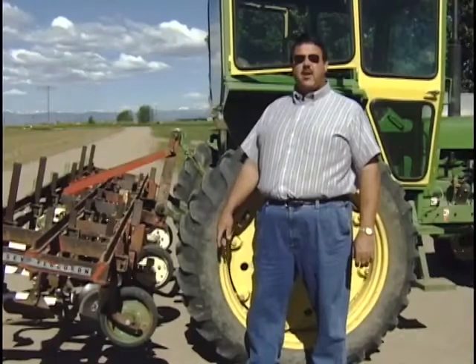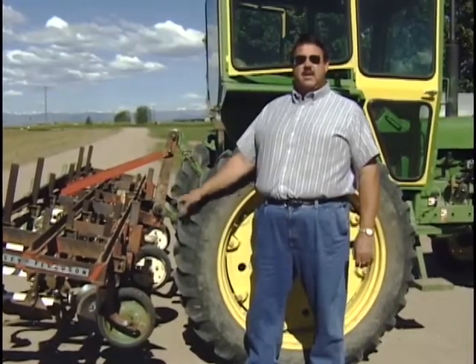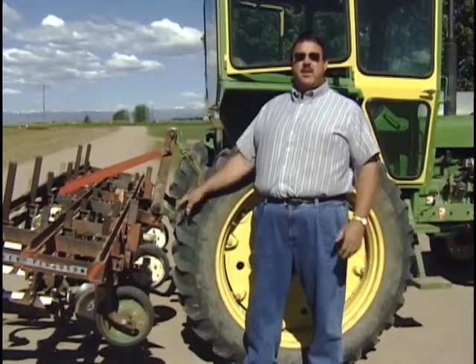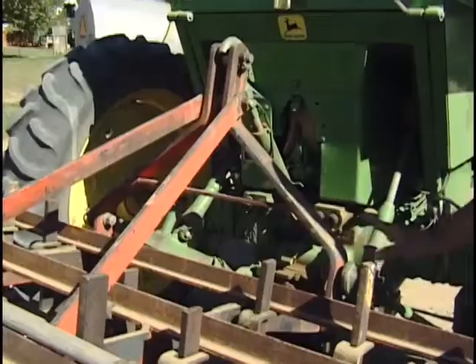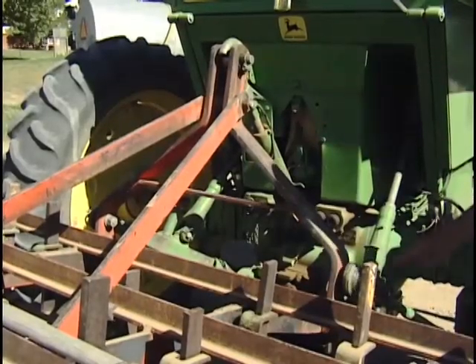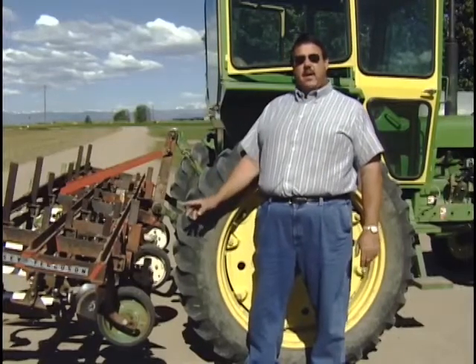This is the same tractor we had before with a planter on it, but this time we have a cultivator on the back instead. These implements interchange on the back of the tractor. Each tractor is designed with what we call a three-point — an attachment that allows us to interchange the different implements on the back. This is the first cultivation with the cultivator.